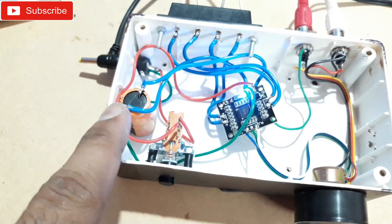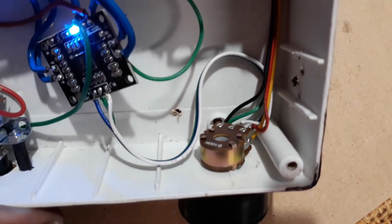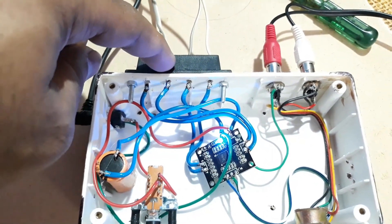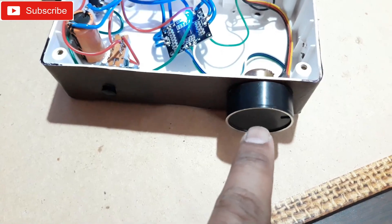The 3300 mFd capacitor is a pretty big one for the small kit. The volume control is a 100k volume control — pretty easy and simple. You can see the speaker connector right there at the back, and at the front it's pretty clean: just an on-off switch, a ring, and a big volume control knob.